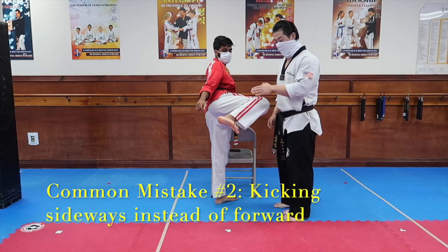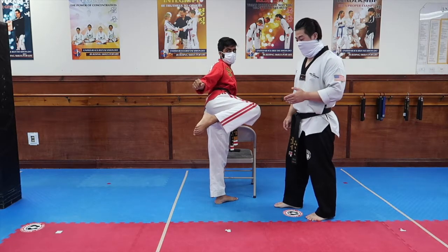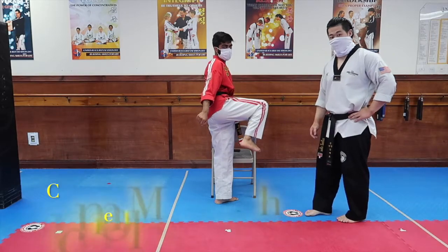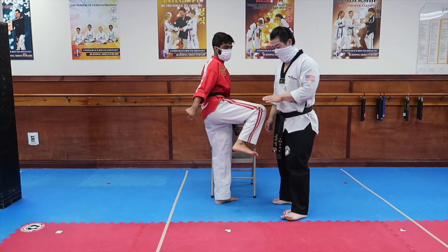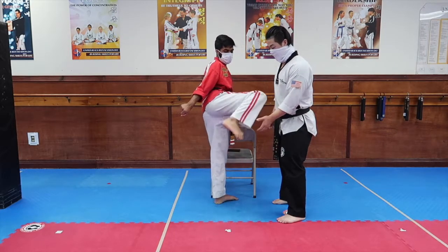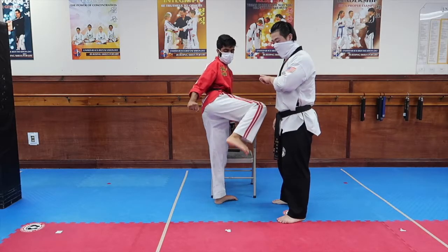Another common mistake is that the foot position is correct, however they'll kick it like a roundhouse kick. In doing so, you still use the wrong part of the foot, and you actually end up hitting in a sideways direction rather than a front and back motion. A third mistake is that people chamber really low. If he were to extend his leg from this position, he would just end up kicking downwards. That's why it's very important that the thigh is parallel to the ground, and that you kick with the intention of kicking in a forward motion, and then returning it back, and then down.